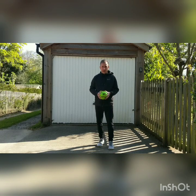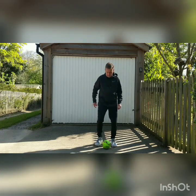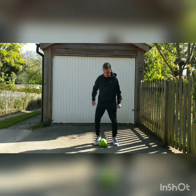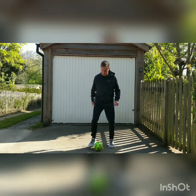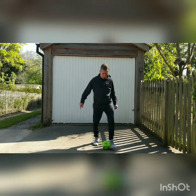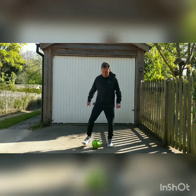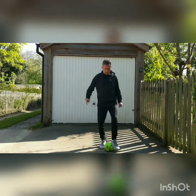Level one: toe taps between your feet. Pop your ball on the floor and what you're going to look to do is pass the ball between the insides of your feet. Get this going a bit quicker by getting on a bit of a jog. Keep your head and eyes over the ball and see how quickly you can do toe taps between your feet.